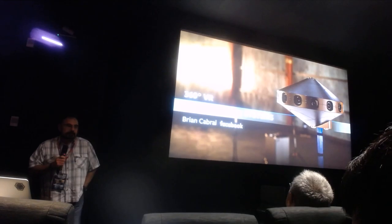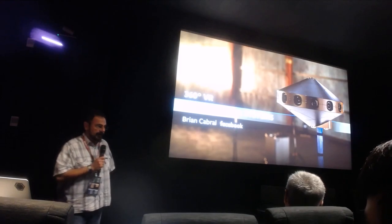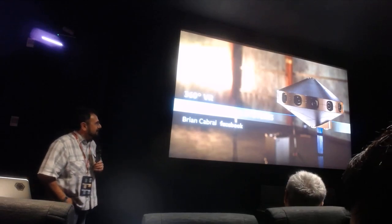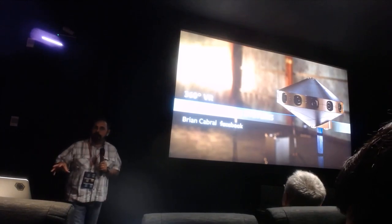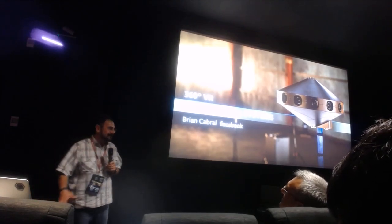For about the last 10 years I've been doing mainly camera stuff — building cameras, everything from cell phone cameras. I worked at Leica for a while, and when I got to Facebook I wasn't going to work on cameras anymore, but for the last four years I've been working on cameras. This presentation is almost like a tutorial on 360 capture, from monoscopic to full 6 DOF, and I'm going to explain what all those terms are.